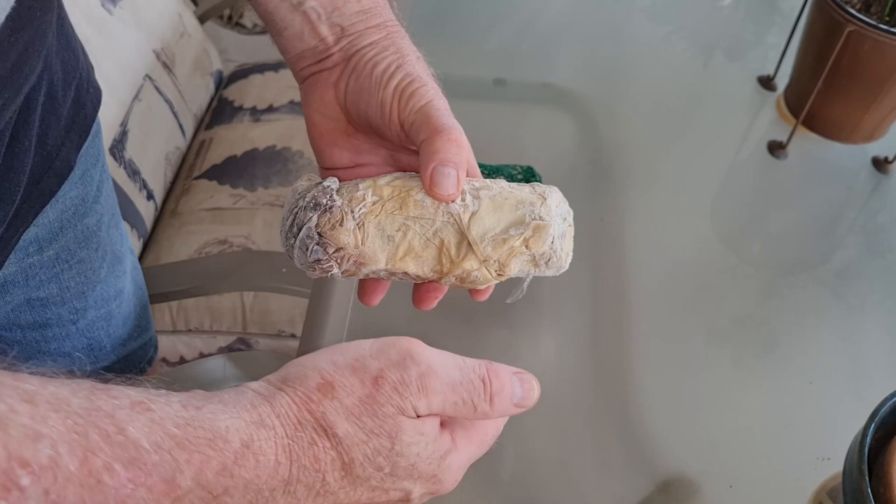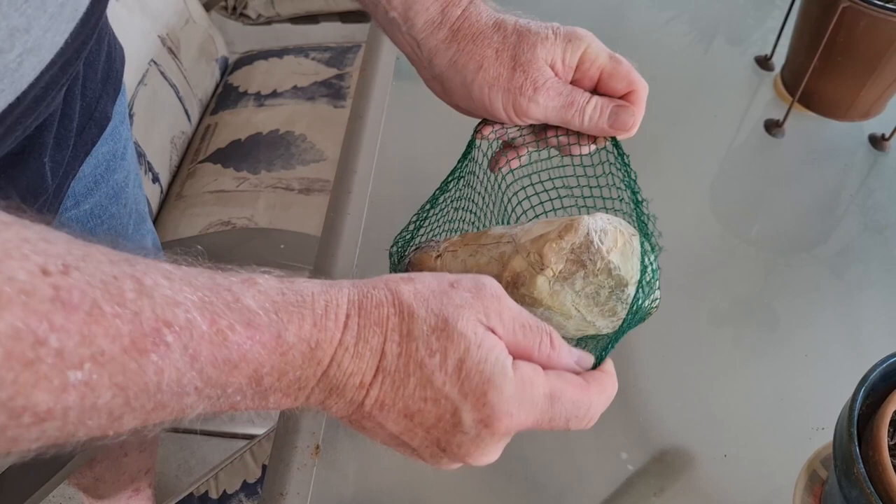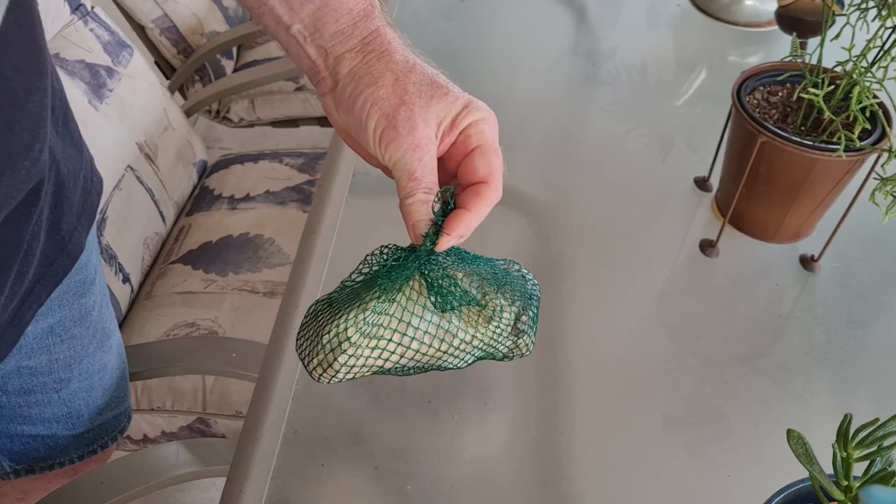Drop it in, wrap it up in the plastic bag, straight in the freezer. When I'm ready to use it, I just get a mesh bag — onion bags are really good for this. Throw it in there with a rock and close it up. Put a clip through the top of it and just drop that overboard. Leave it there for three, four, five minutes, then give it a jiggle and the paper just falls away — it's all dissolved into the water and the burley starts to come out.